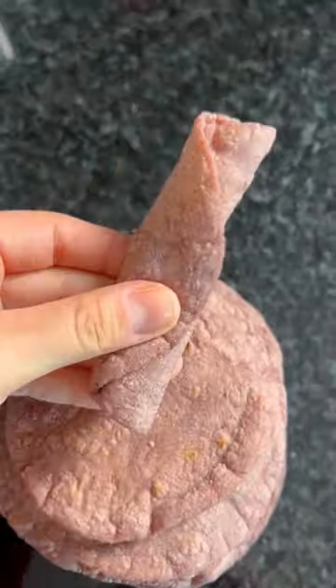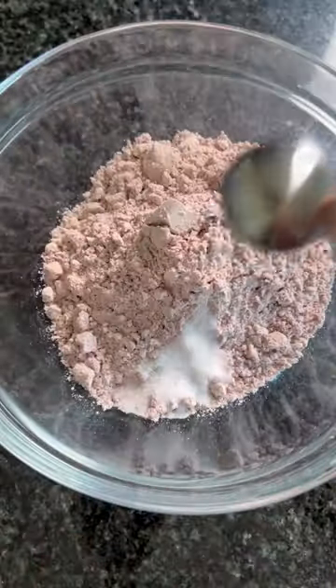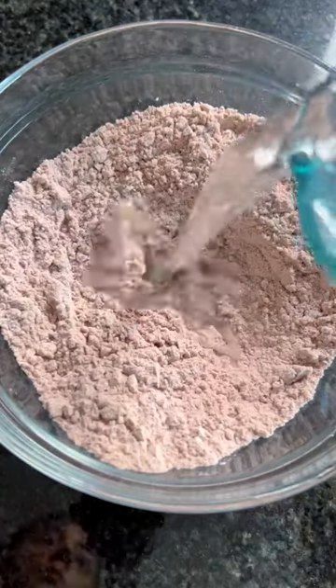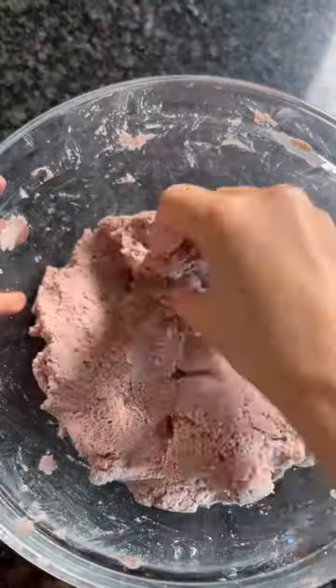Homemade corn tortillas are so easy to make and require only a few ingredients. You'll need some masa harina, which typically comes in either yellow, red, blue, or white corn varieties. You'll need some salt, water, and I also like to mix in a little oil, but that's optional.